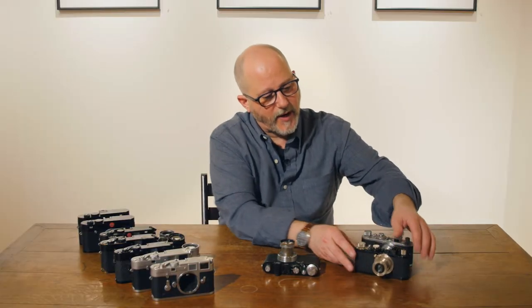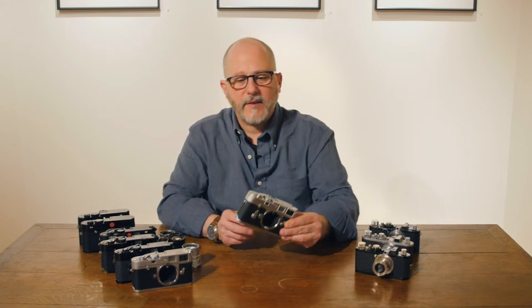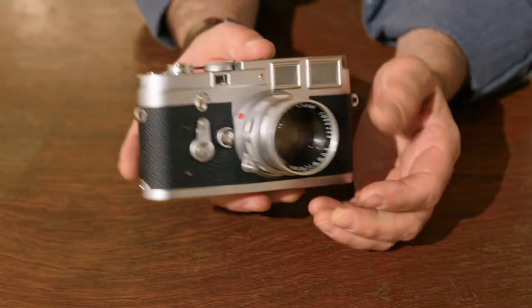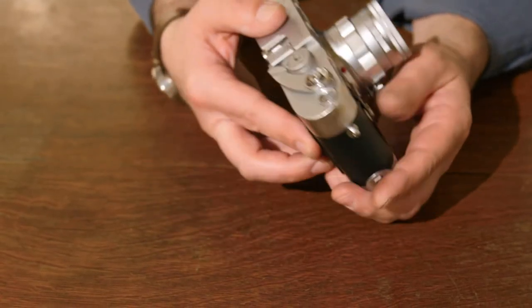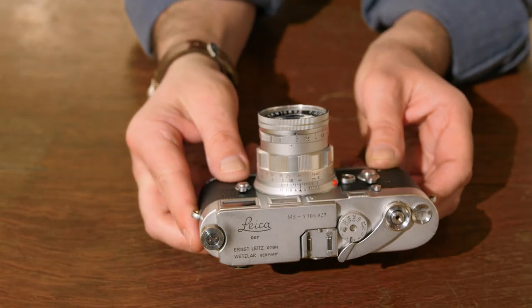They're beautiful cameras that Leica continued to produce for many years, but by the time Leica came out with the M3 camera with the bayonet lens fitting, Leica was already making most of their cameras in silver chrome because they found it to be more durable.